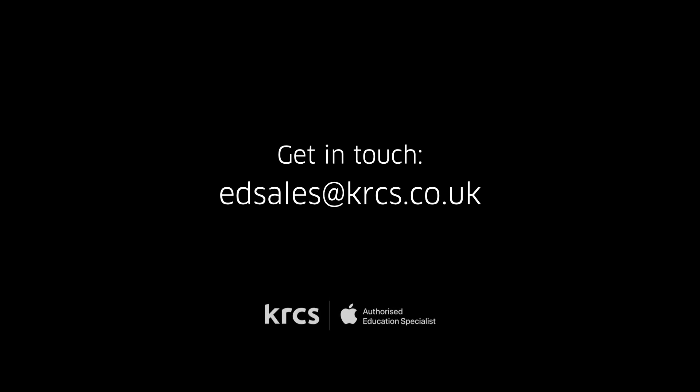If you're needing anything else for your school, college or university feel free to get in touch. As an Apple authorised education specialist, we're ready to help you with your iPad and Mac needs.